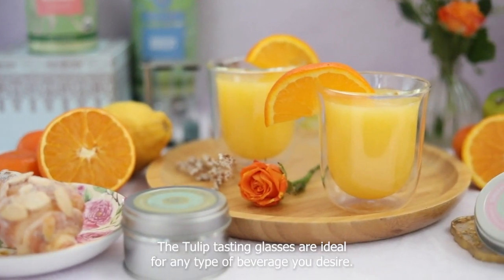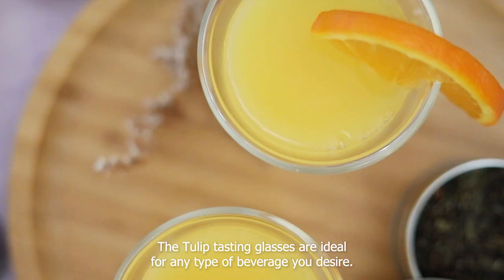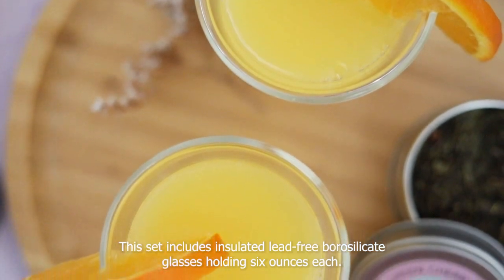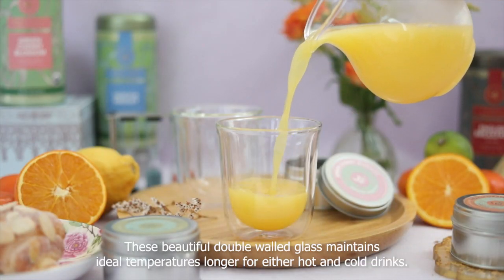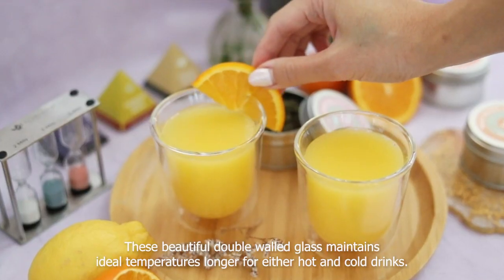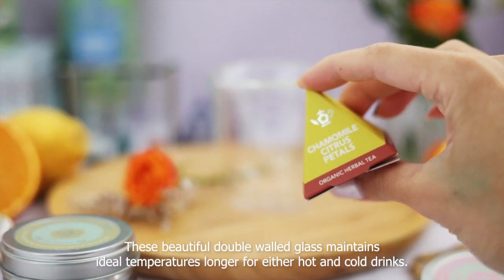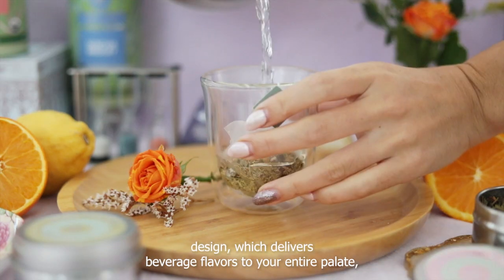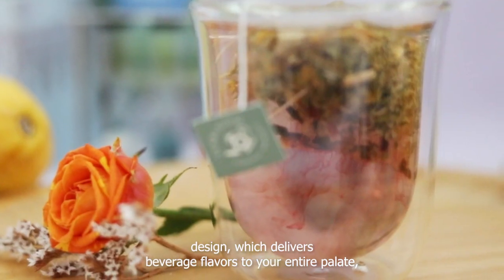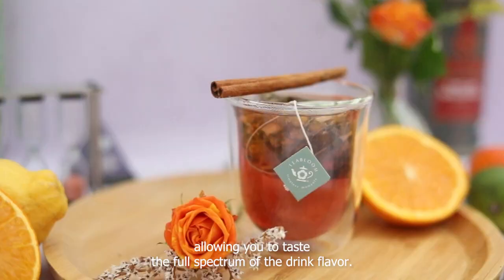The Tulip tasting glasses are ideal for any type of beverage you desire. This set includes insulated lead-free borosilicate glasses holding 6 ounces each. These beautiful double-walled glasses maintain ideal temperatures longer for both hot and cold drinks. The Tulip glasses have a flared lip design which delivers beverage flavors to your entire palate, allowing you to taste the full spectrum of the drink flavor.